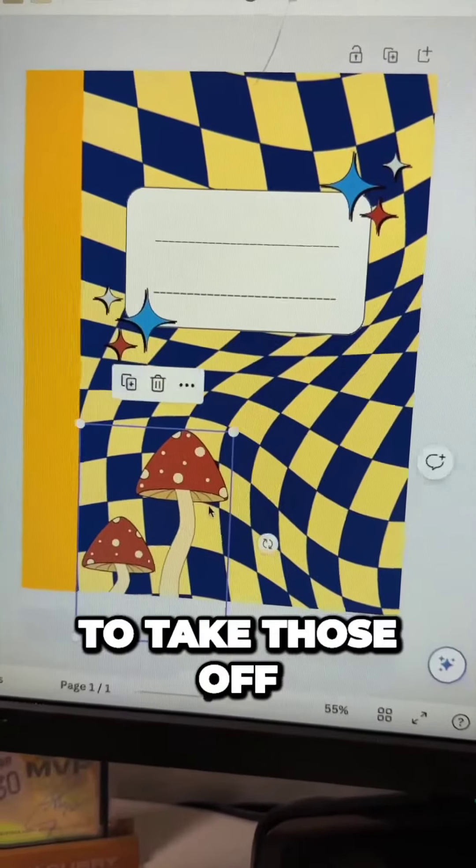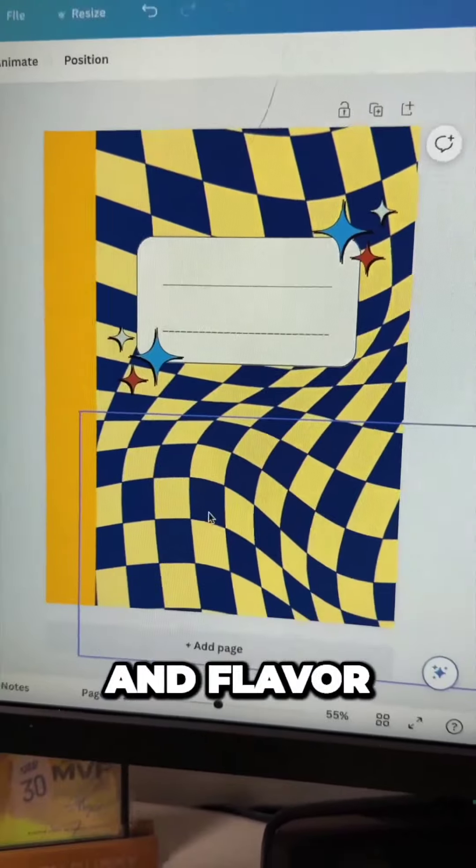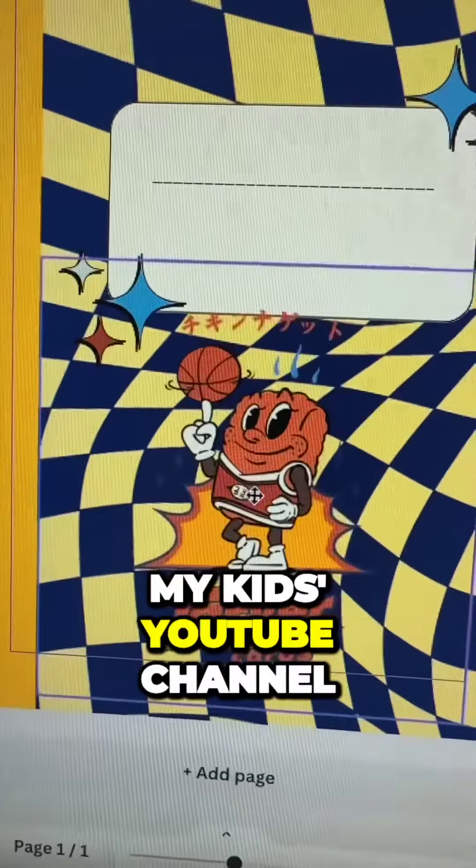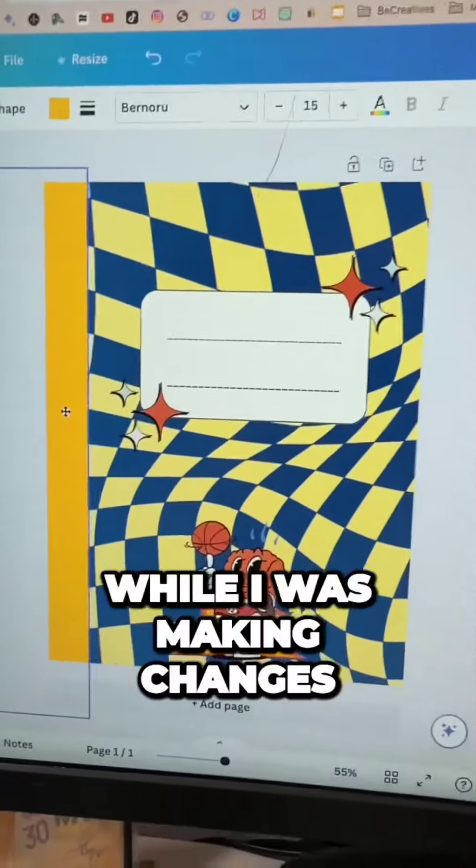So we're going to go with this little chicken nugget. Mushrooms are lovely, but we're going to take those off and add in some other flair and flavor. We're going to add in this little chicken nugget — literally a chicken nugget. It's from mine and my kids' YouTube channel. We'll put that on the cover.